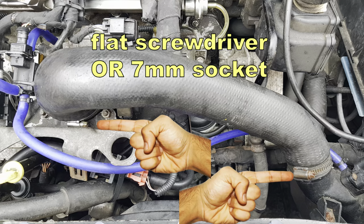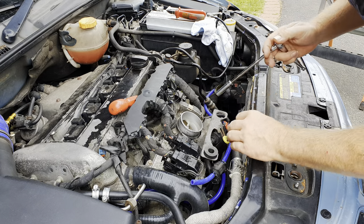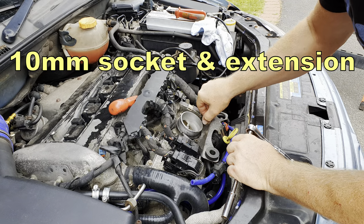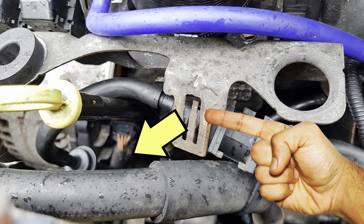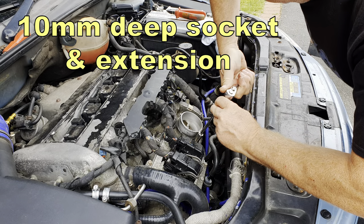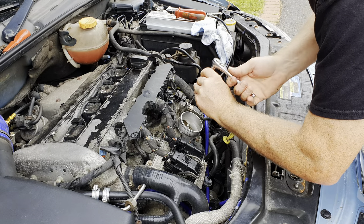Start by removing the intake hose to the throttle body and put the hose to one side. If you've still got the fuel rail in place, disconnect the little pipe to the end of the fuel pressure regulator. Now we need to remove the throttle body. Start by removing this bracket, which you'll need a 10mm socket on an extension. With your flat screwdriver, prise back that leg so that you can disconnect the valve and the bracket. Then with your 10mm deep socket, loosen and remove the two studs and two screws that hold the throttle body into place.